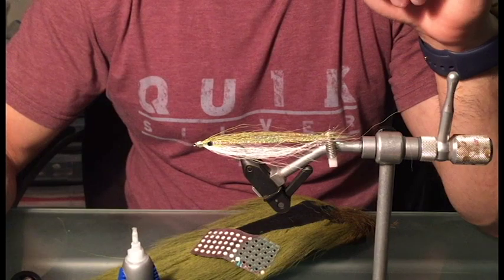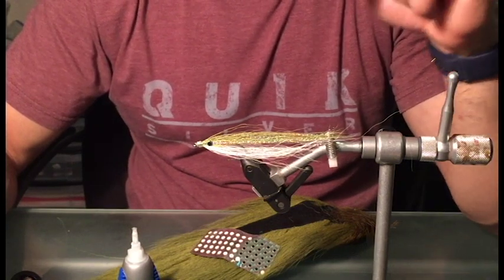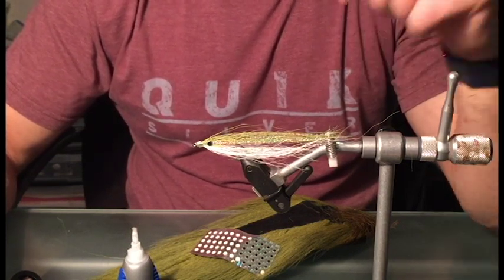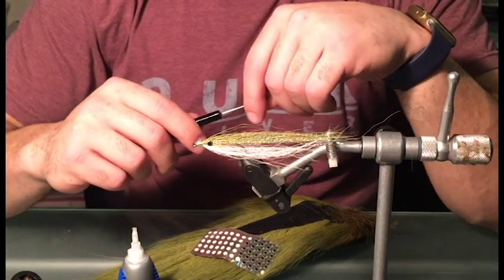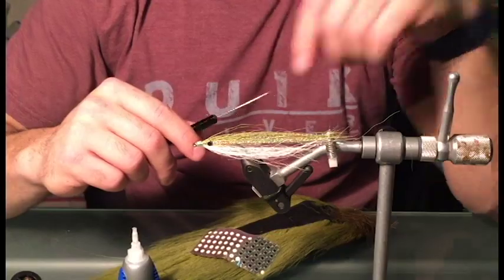I primarily use this for fly fishing, but when I'm bucktailing for fluke I'll throw this on as a teaser. Or even going for stripers, I'll add this as a teaser if there's a lot of sand eels and spearing in the water — it works very, very efficiently. All right guys, I hope you like it. If you have any questions or comments, just post them down below and I'll get back to you as soon as possible.